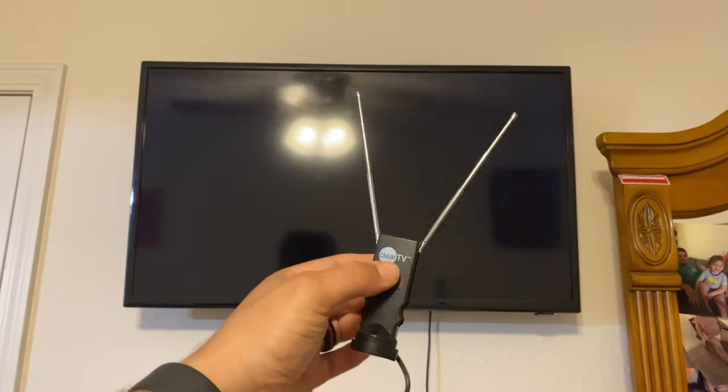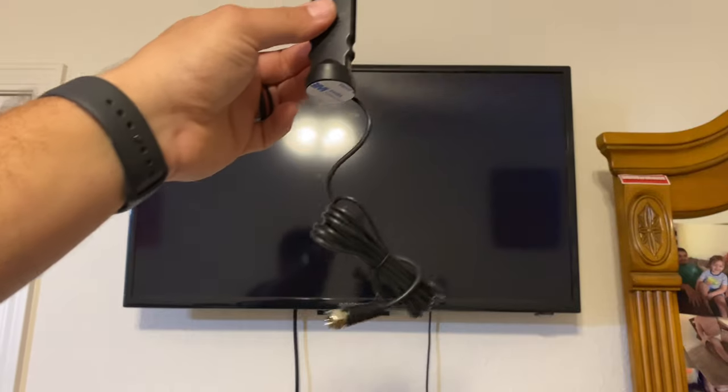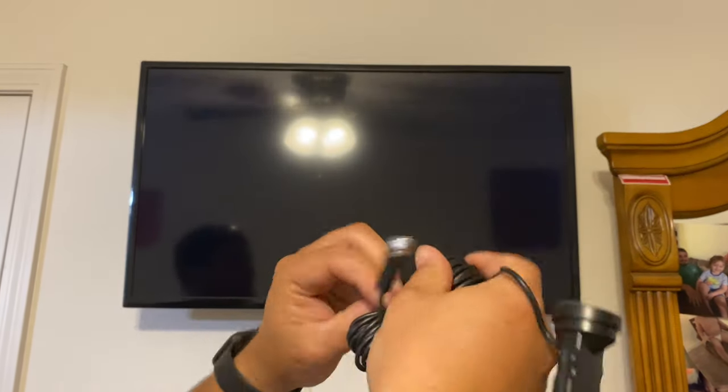Here's the little antenna. It looks like it has 3M adhesive on the bottom and a long coax cable. I would have tangled it up - if I had to guess, it's about 6 feet.